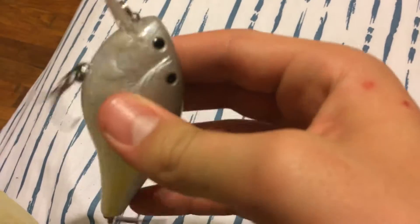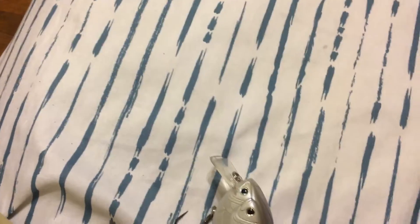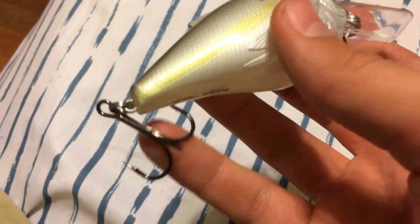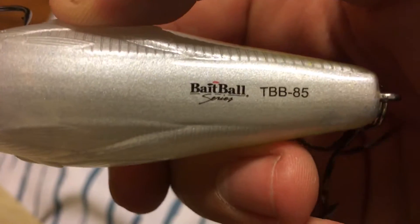The only thing that I don't really like is how big this bait is. For me, I would like it a little bit smaller — just my opinion. But it's okay. This is a really nice bait, I really enjoy this. The bottom — Bait Ball series.